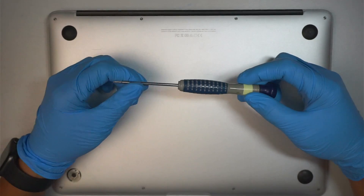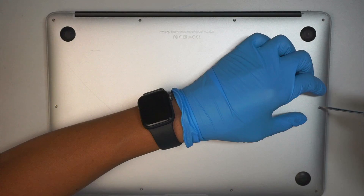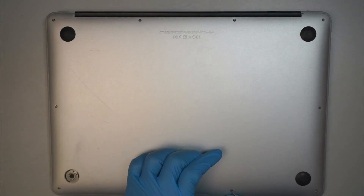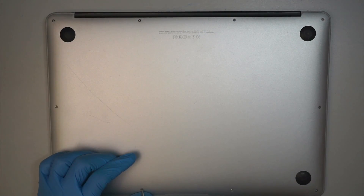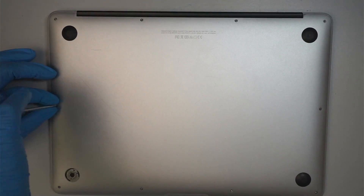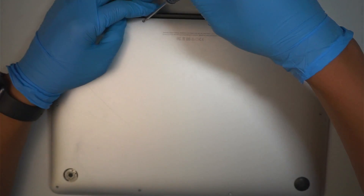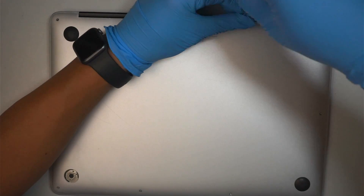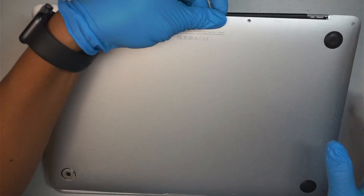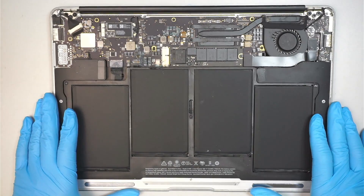The first thing you need to do is get yourself a Pentalobe P5 screwdriver. We need to remove all the screws so that we can get to the back cover and remove the back plate. Once you have removed all the screws, pay attention to the top middle screws — they are much longer on the top, and the rest are about the same. Go ahead and remove the back cover so you can see the entire internal part of the laptop.